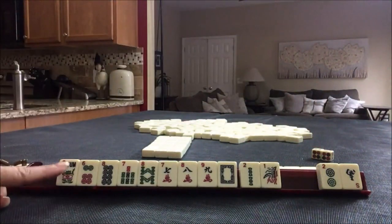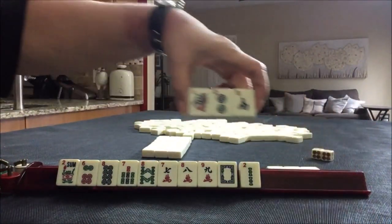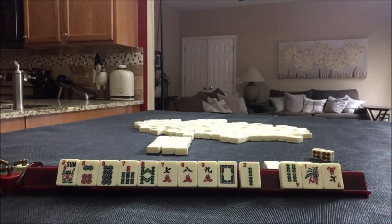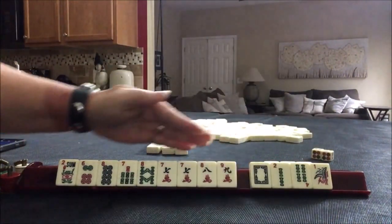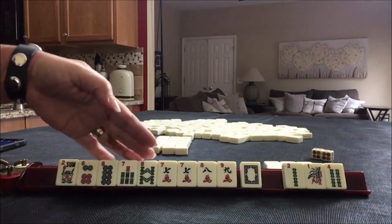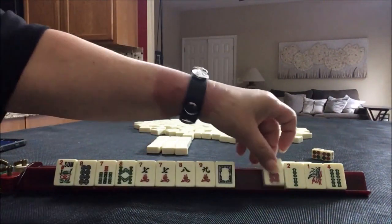So we've got a flower, which we're going to keep — we could use that in one of three hands. Here we have tiles we can pass. We picked up a 7, which is in our range of four numbers, so we can keep that. We have 1, 2, 4 — that's a little risky. We have 7, 8, 7, 8, 7, 8, 9 with 8s maybe. Maybe we could break this up a little and give up the 6.